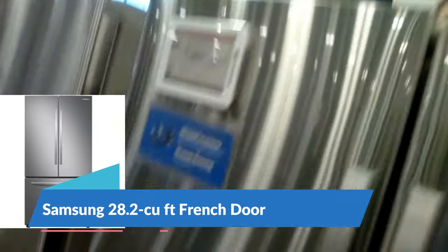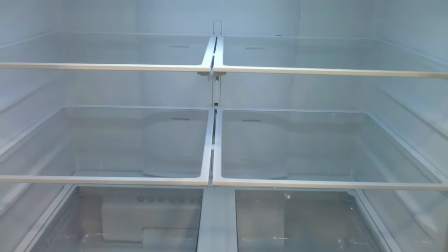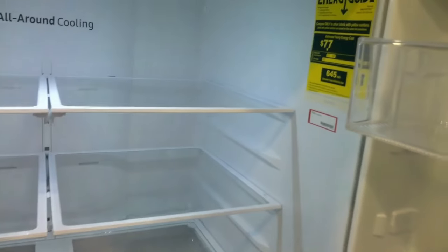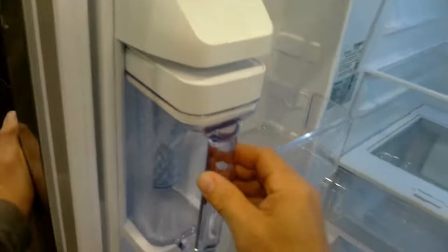Here we have the Samsung 28.2 cubic foot French door — this is a dual evaporator R600 unit. Problems I see with this unit a lot are compressor failure between six months to a year and a half. It is an R600, and there are also ice maker problems and defrost problems, so this is one I would definitely not recommend.